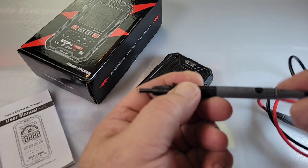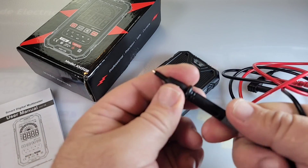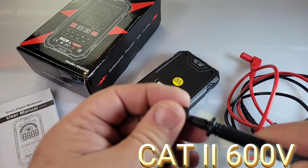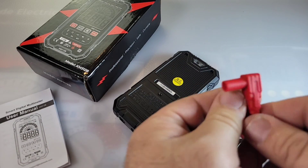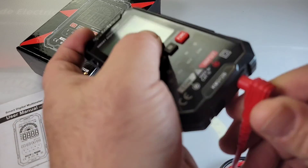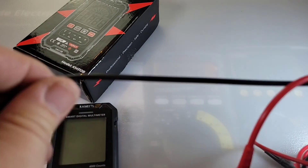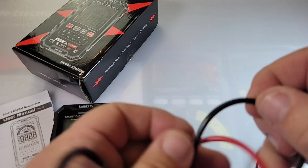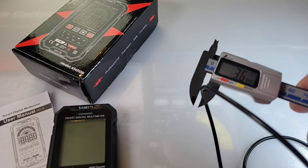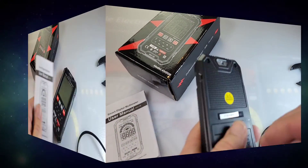In the box you get your test leads. These are pretty small actually, pretty well the same size as the meter itself. They have that nice shrouding — rated CAT 2, 600 volts. Pretty pointy tip on the shroud side, but it's not short. It stays firmly — not going anywhere. Standard PVC, but thick gauge wire, probably a little thicker than you normally see: 3.6 millimeters to be exact. Nice gauge there.